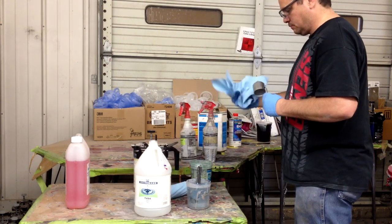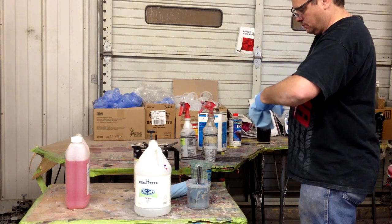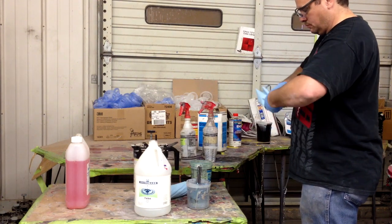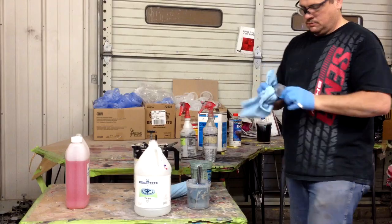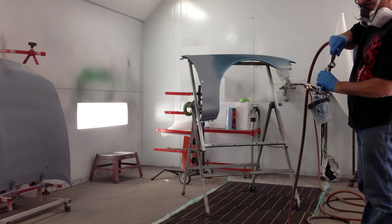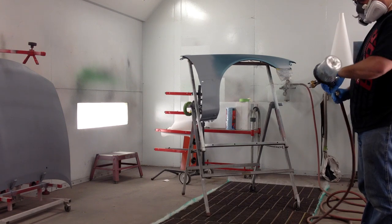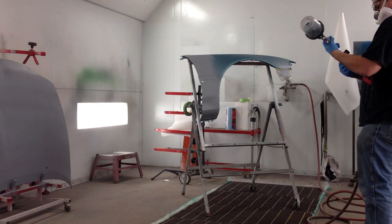Waterborne doesn't have a catalyst or anything like that — it just takes reducer. Getting everything cleaned up is a good idea with waterborne too, because if you let that stuff set up, it's hard to clean. Now I've got the spray gun in there and I'm getting all of the air out of the liner — that just allows you to spray in different angles without an interruption in your stream pattern.